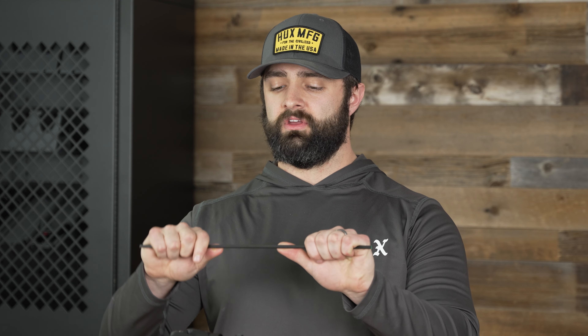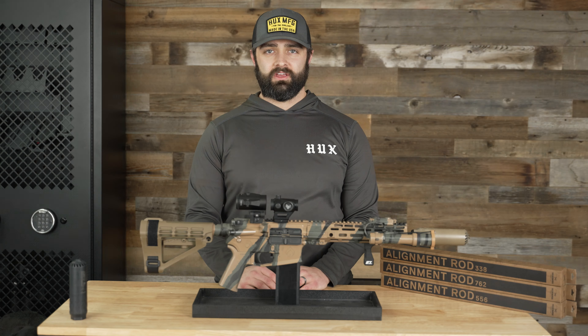We chose to use carbon fiber for our alignment rods because they're extremely strong, extremely durable, and they're going to return to form under any sort of stress, unlike metal.